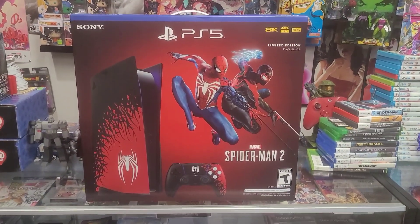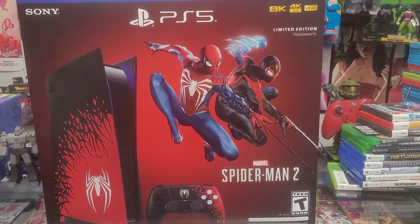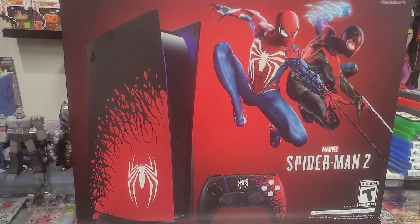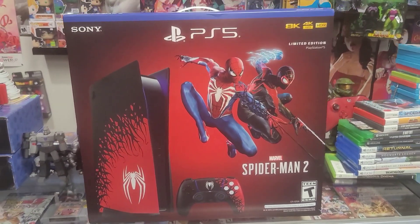This is what it looks like in the front — we got Miles Morales and Peter Parker Spider-Man, and then it says Marvel's Spider-Man 2. Got the controller with it and the console. The way the skin looks on this is so clean, I really couldn't pass on this.